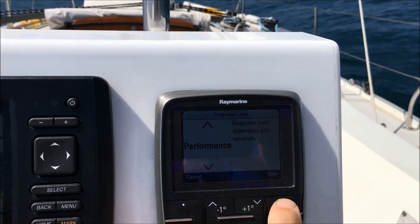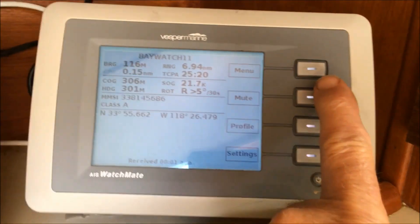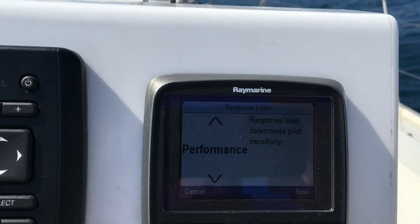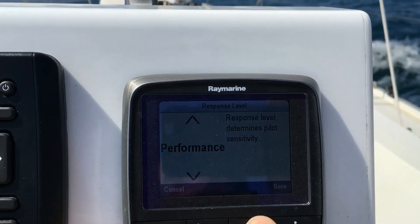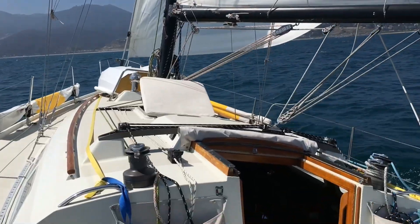We're going now to performance. I don't really think there's any need to have a ship alarm here four miles off the coast of Malibu. So we're on performance — it works about the same as cruising and leisure.